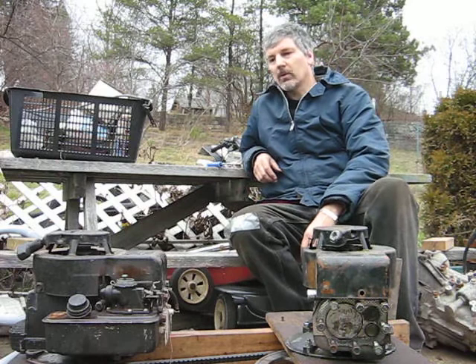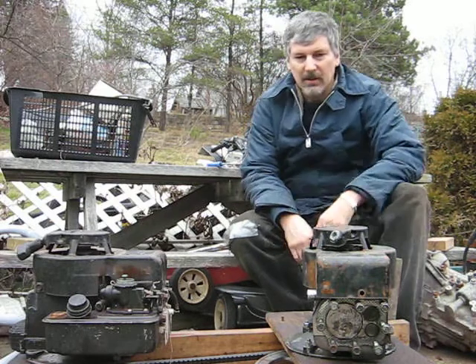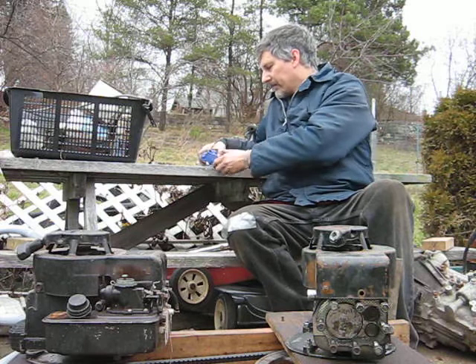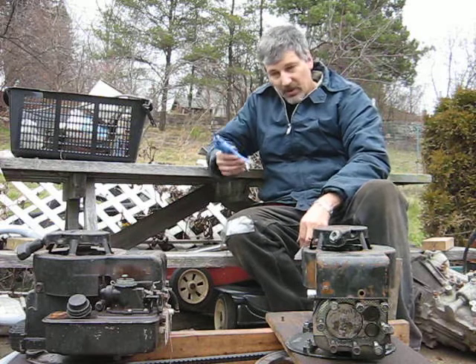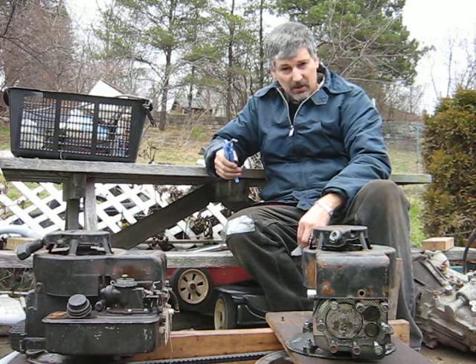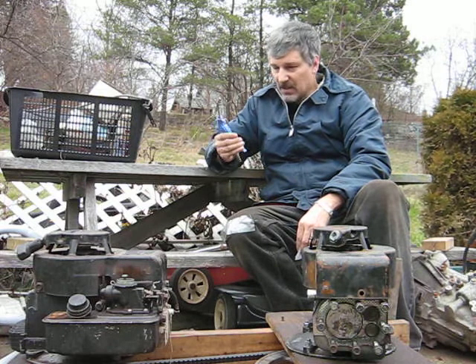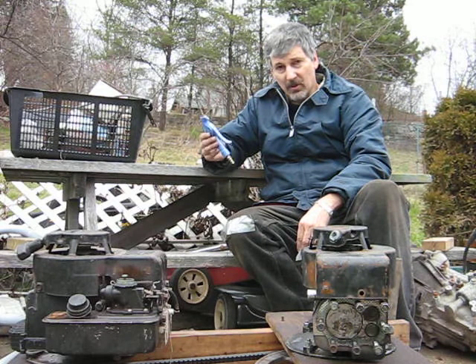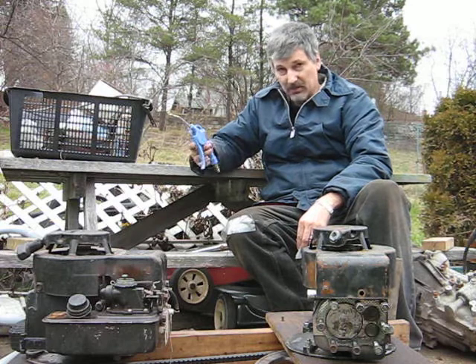Hi, I just wanted to make a video related to safety and things about these homemade air compressors. One thing you never want to do is point an air nozzle at anybody — you can blow something in their eye, or these things can hurt you in a whole bunch of different ways. They're only rated for a certain pressure too, so you have to watch they themselves don't blow apart.